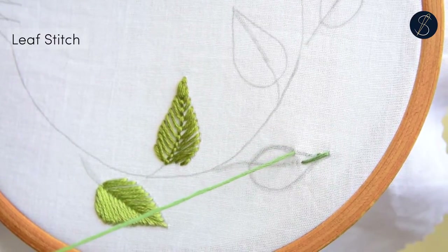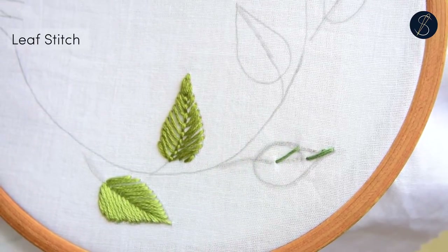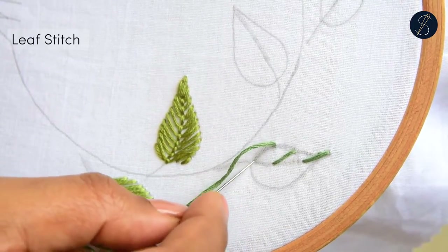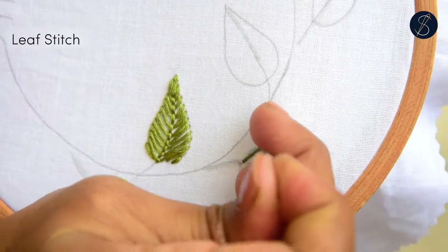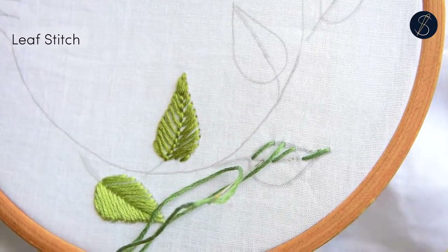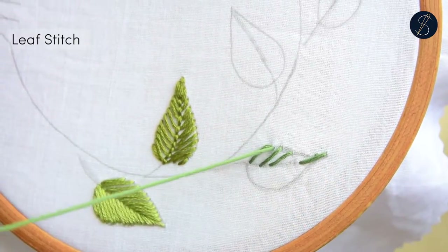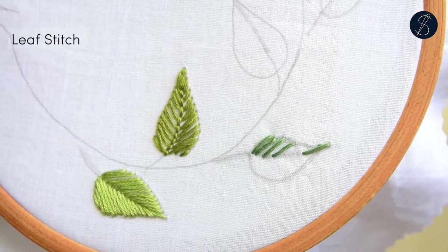Basically, we are working the satin stitches at an angle on one side of the leaf and then the other. We begin by dividing one side of the leaf into a few smaller portions using straight stitches at the desired angle. Then we divide each part further, which makes it easier to deal with the entire pattern efficiently and accurately.